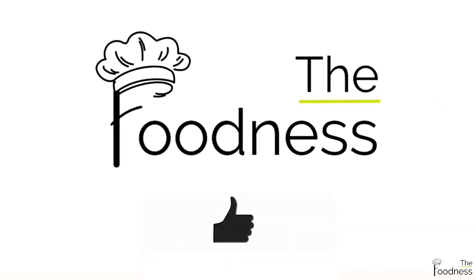But before that, make sure you give this video a big thumbs up, subscribe to my channel, and turn on the post notifications. And don't forget to share this recipe with your friends and family.